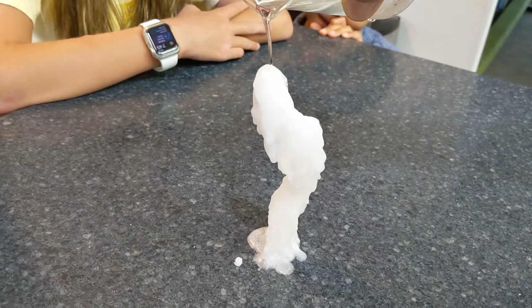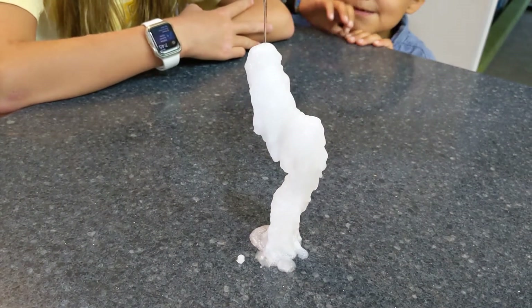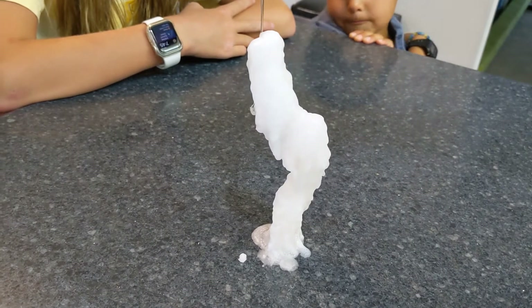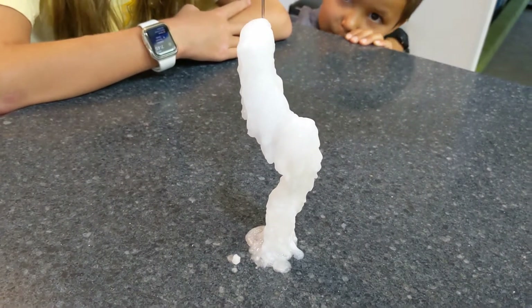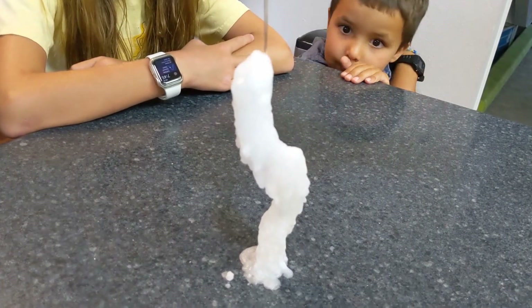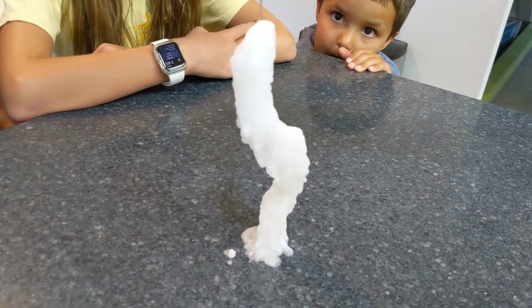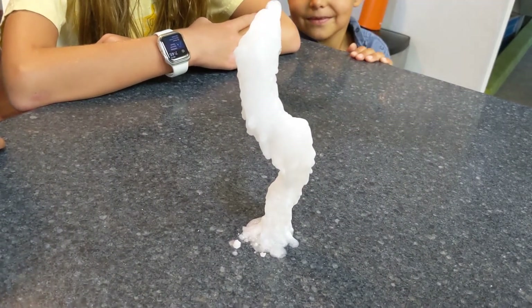Let's see how high you can get it. Oh my gosh, that looks cool, isn't that crazy? Make it as high as you can. You drop some and it like froze right away. Yep, because it touched another one. Oh my gosh, how high is it going to go? Just keep going.